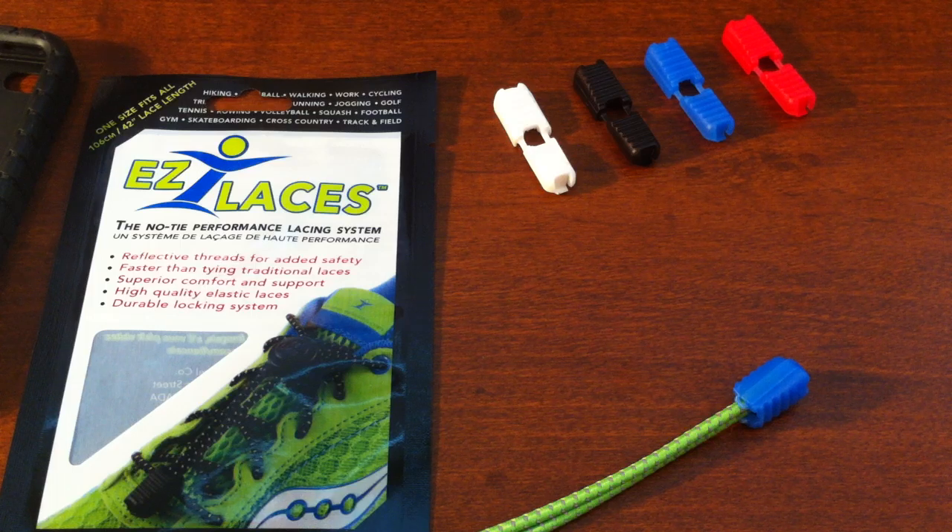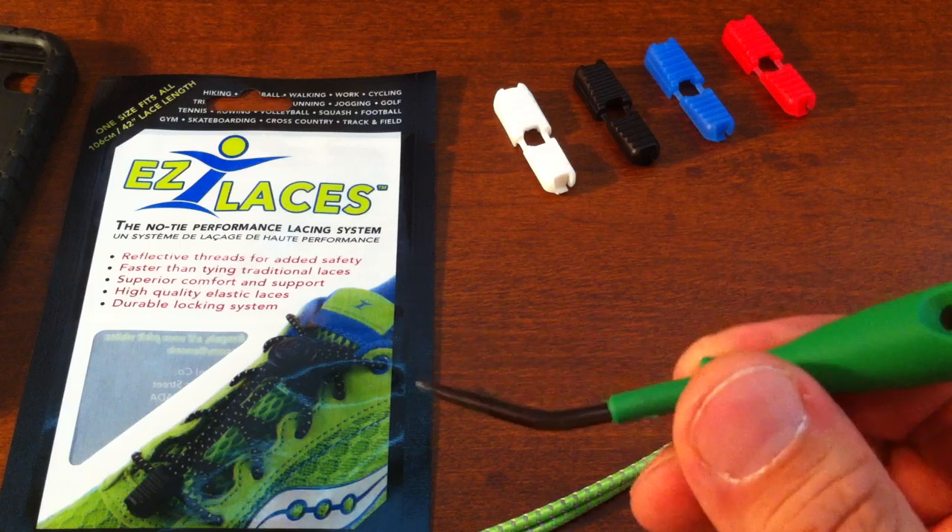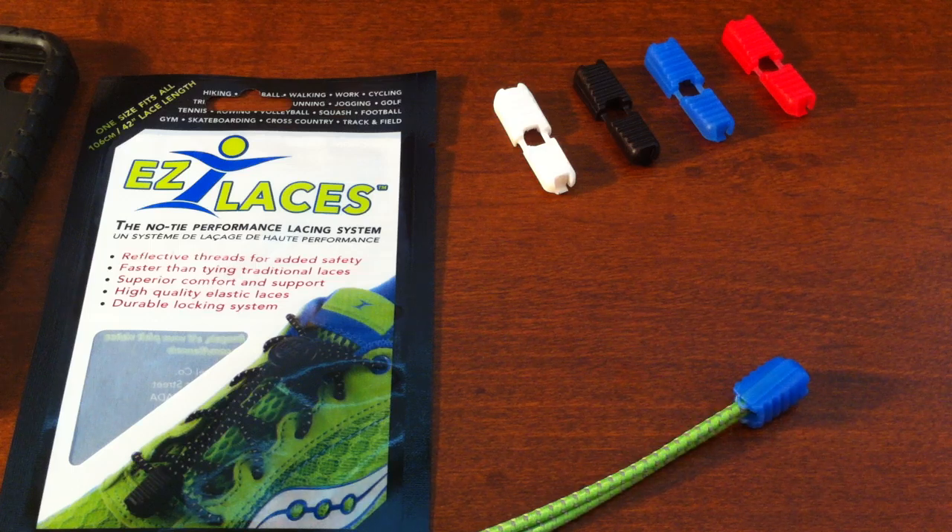The procedure is quite simple. All you need is a small flat-headed screwdriver, a letter opener, or a similar tool that has a nice small flat end that will allow you to disengage the locking clip.